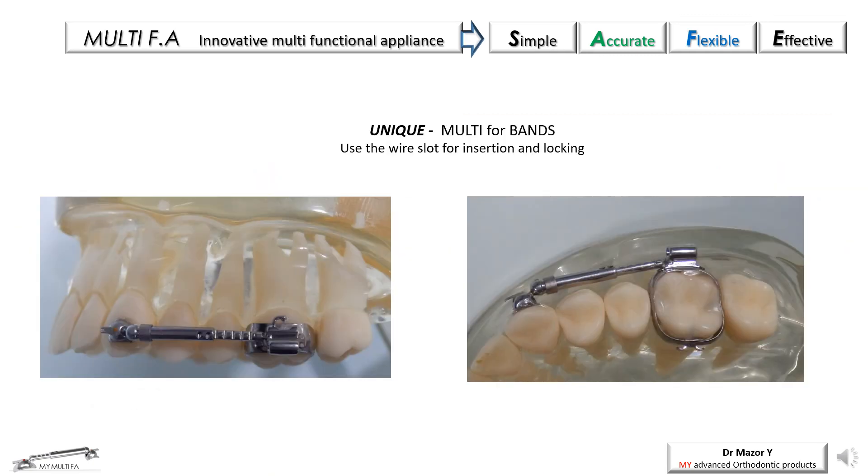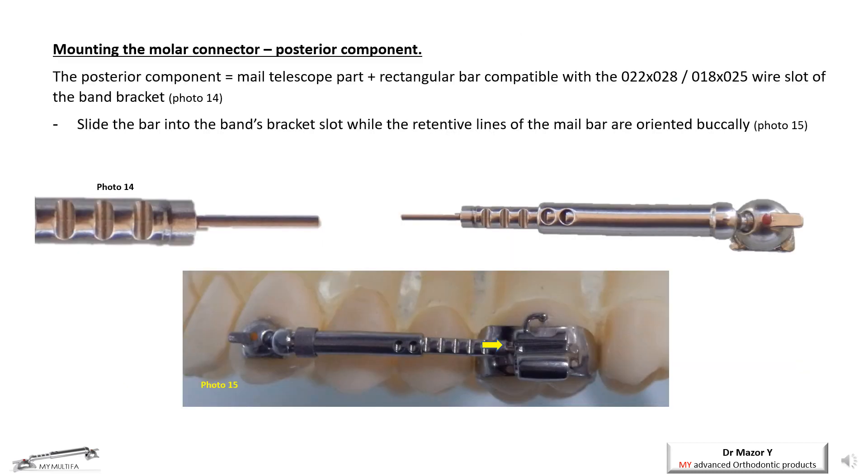A unique form of the Multi-Appliance is the Multi-Band. It was designed for cases that require the use of bands on molars as a primary step, or for clinicians who prefer bands on molars instead of tubes. The mounting of the Multi-Band is simple. The male connector of the telescope presents a wire extension, which is inserted in the band wire slot and can be used for both 018 or 022 slots. The posterior component of the telescope (photo 14) is inserted in the wire slot of the band. Make sure the telescope retention lines are faced buccally (photo 15).